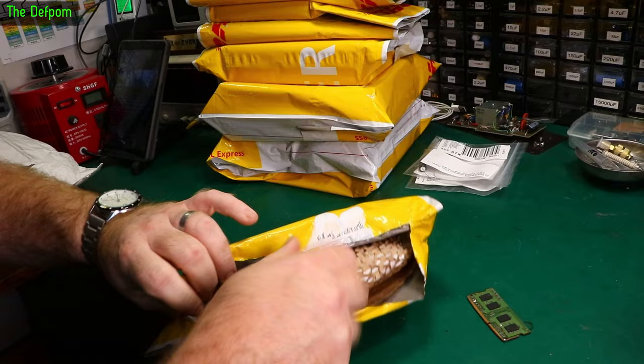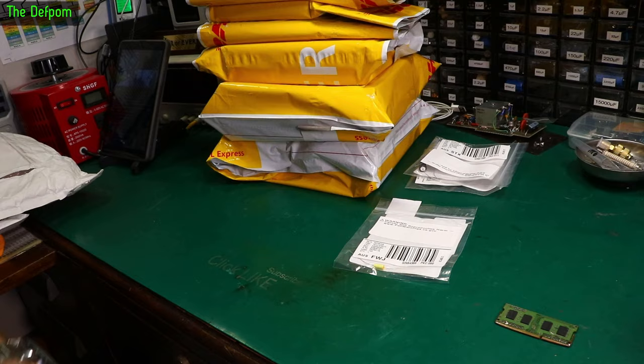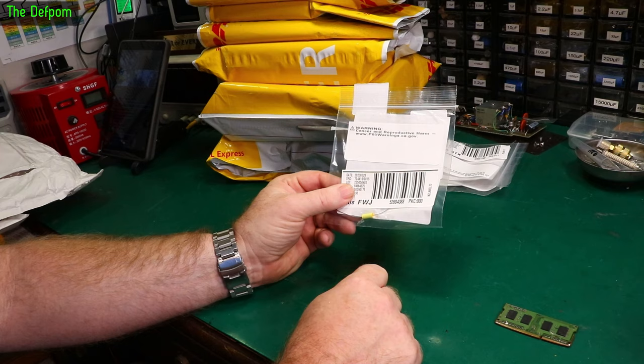Oh, this one's different — it's got some padding around it. I do like this packaging, this paper packaging, because it's completely recyclable. Seriously? One capacitor. Oh — cancer and reproductive harm. Capacitors are bad for you. It's the Californian government, I suppose.